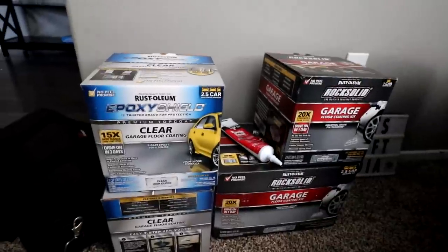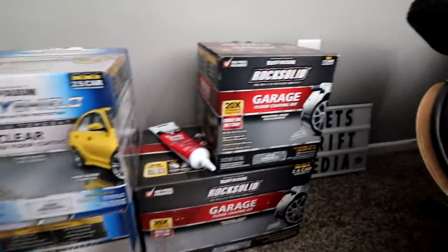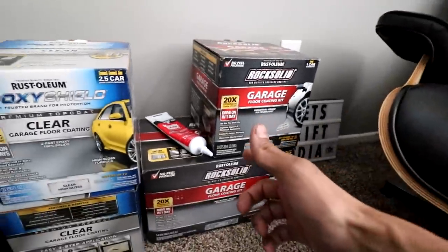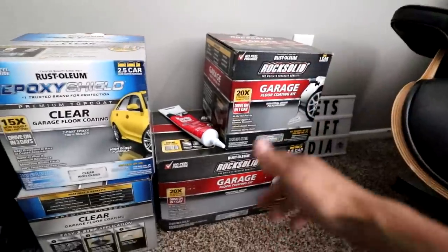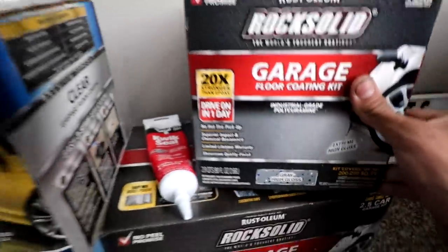Nick here from Let's Drift Media — thanks for coming back to the channel. Today's episode is the start of the garage makeover, the dream garage build. We're going to be epoxying the floor — well, not epoxy exactly, it's polyuramine, which is supposed to be stronger. The product I'm using is Rustoleum: I got the clear epoxy and the Rock Solid kit, which is actually polyuramine, in gloss high-gloss gray. Really excited to lay this down.